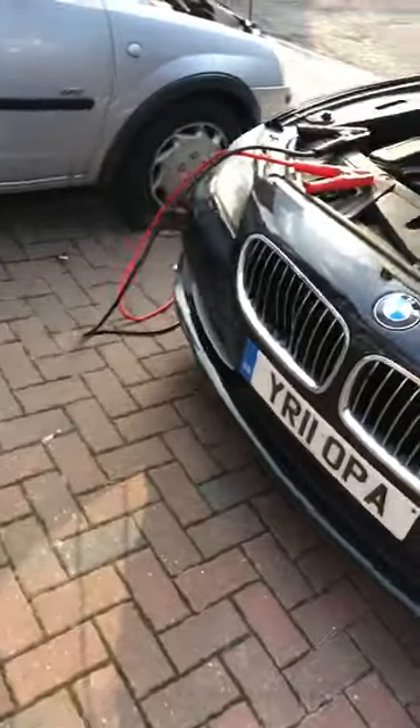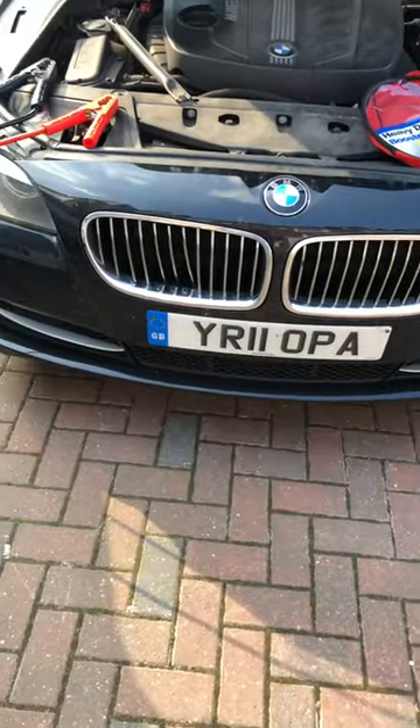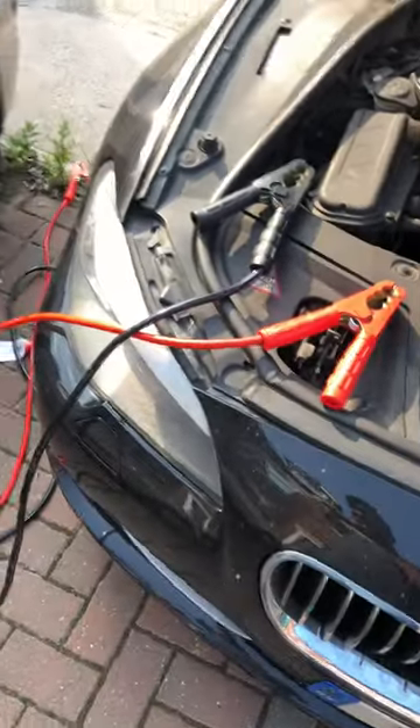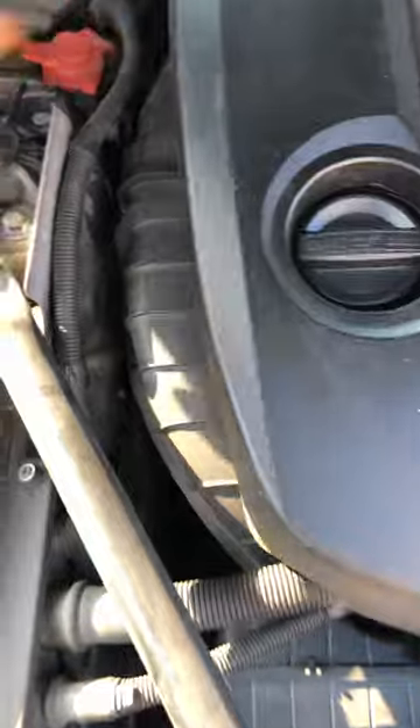Hello everyone. I have a BMW 5 Series, 2011 model, UK model. I was confused with the jumper leads — where to put them — because I need to start my car. The red one was easy first — the positive — which is here.